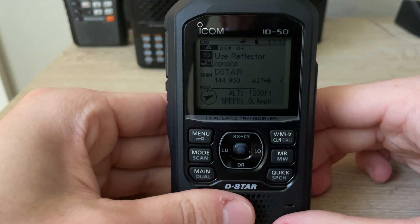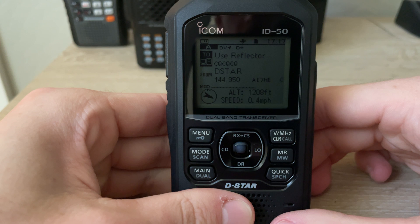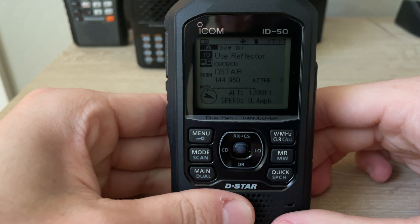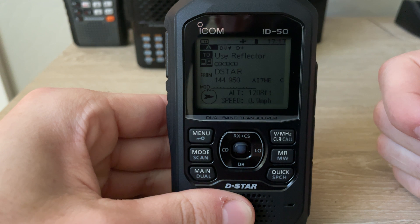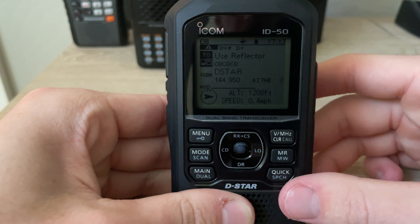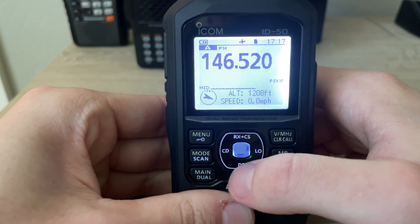Hey everyone, this is AI7HE back with you for another video. I'm going to demonstrate how to link and unlink D-Star reflectors with your hotspot with the ICOM ID-50. It's very easy and simple to do and I'm just going to demonstrate the simple steps. Right now we are in DR mode.